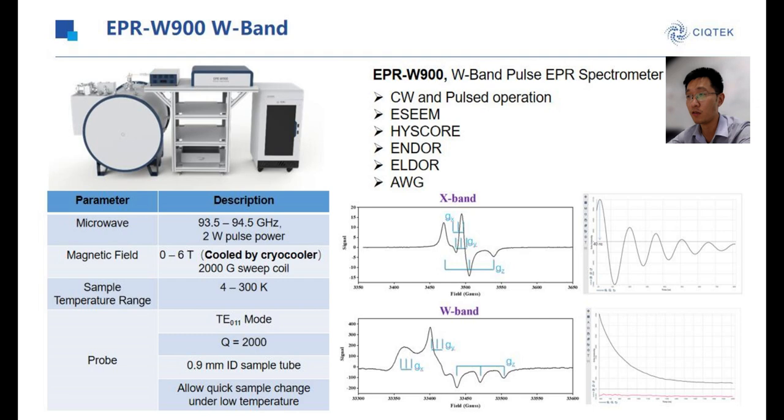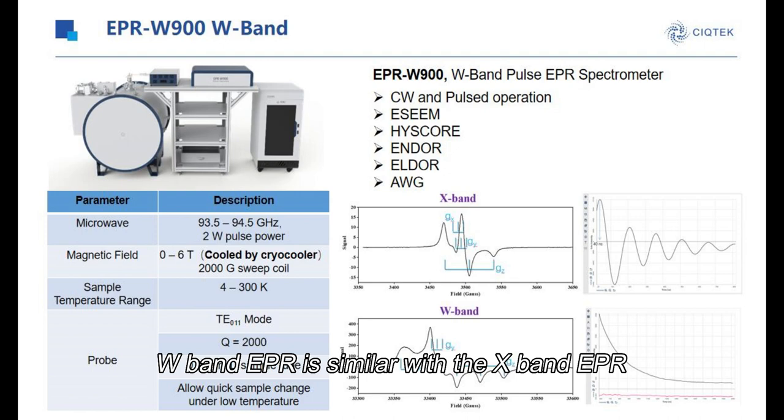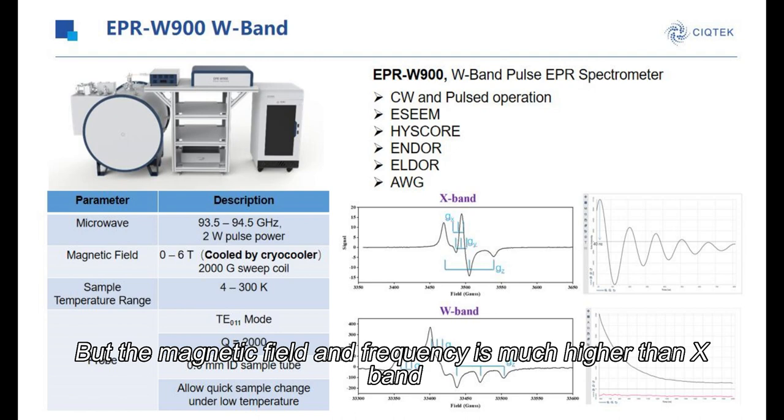Next is W900, the type of W-band UCR. W-band UCR is similar to X-band UCR, but the magnetic field and the frequencies are much higher than X-band.